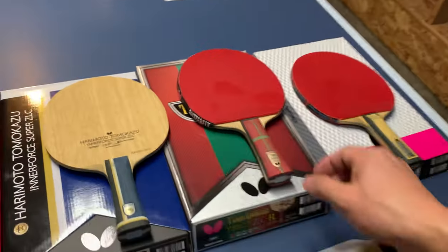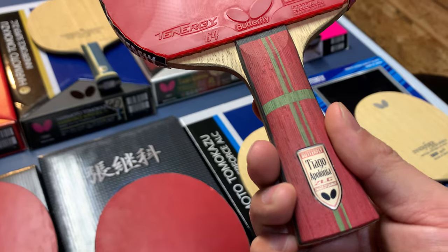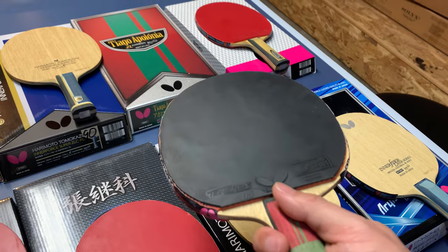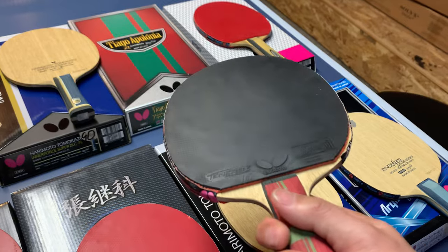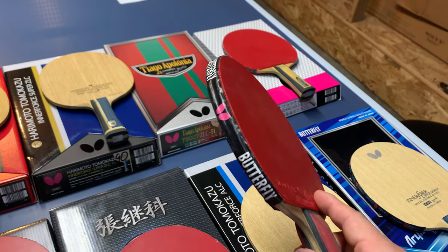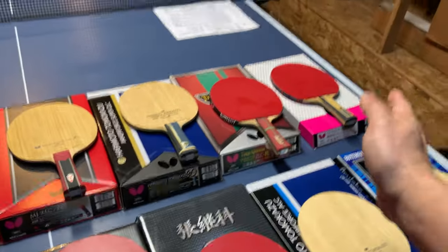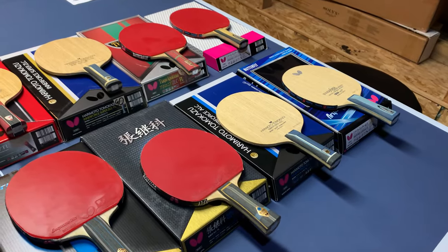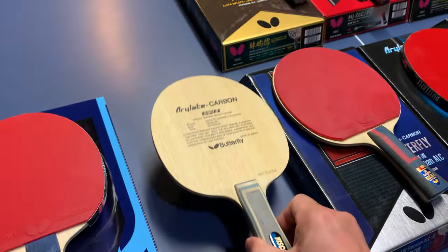Then I got the Tiago Apolonia ZLC. I love it. It has the same control as the inner force ZLC, maybe a little less spin off the table, but it's good enough. Personally as an all-round player, I like a paddle good for looping — good table flick, good defense loop. I don't want something too fast, but for backhand I want something like the Viscaria or Lin Gao Yun ZLC — very good block and fast speed.